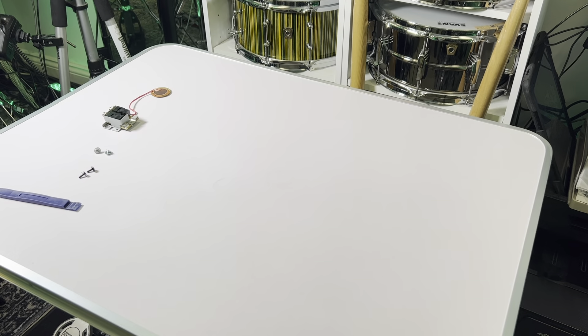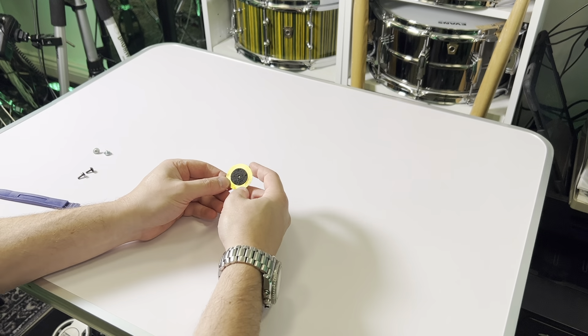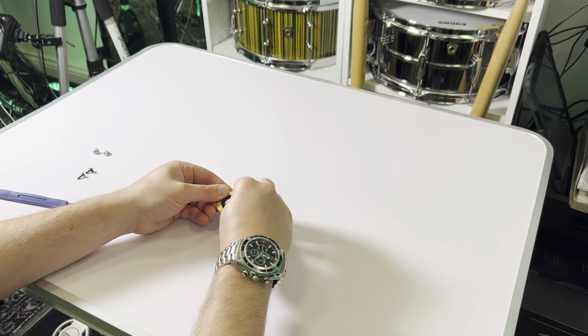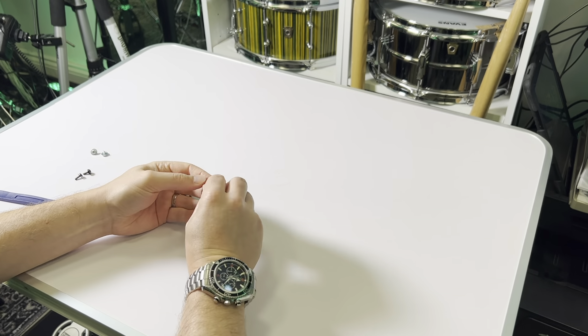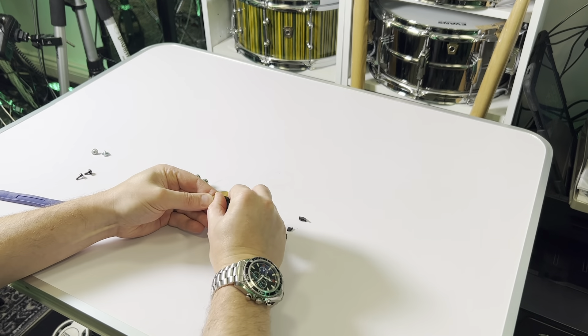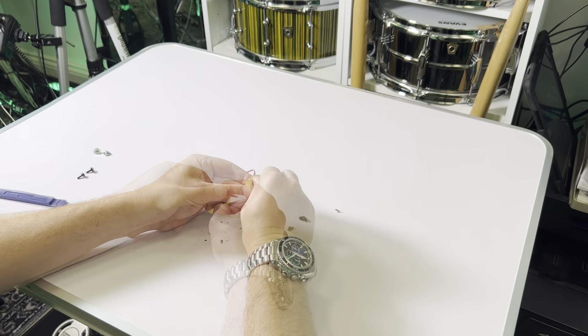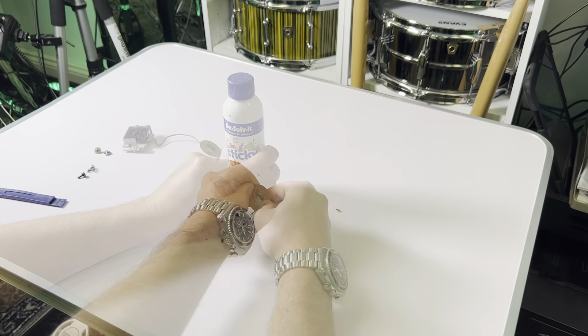Now it's time to clean the sticky pad off the back of the sensor as best as you can. This is just to help it stick to the new frame assembly. To begin with, I've used my fingers and my thumb to rub the sticky stuff away as best as I can. Once the majority of it's gone, I've used some sticky stuff remover to do the rest.